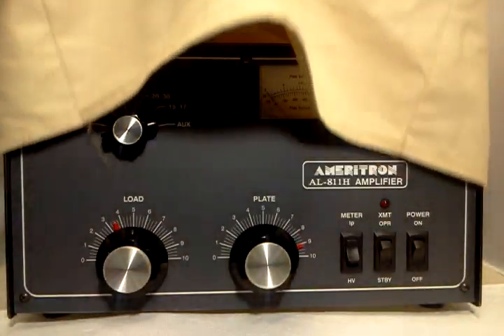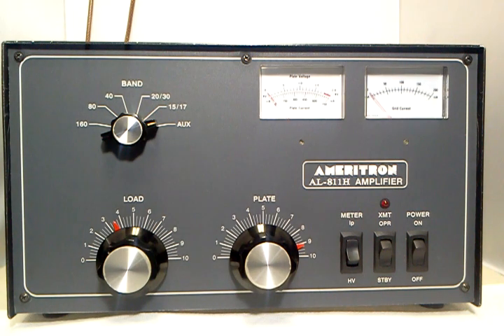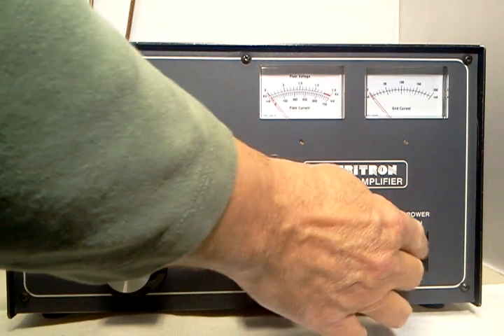This is an Ameritron AL-811H, and this one comes with a custom-made dust cover. We'll remove that and it reveals a beautiful AL-811H in virtually perfect condition. It has the 10-meter conversion done, and I've got it set up for 10 meters, so let's turn it on.